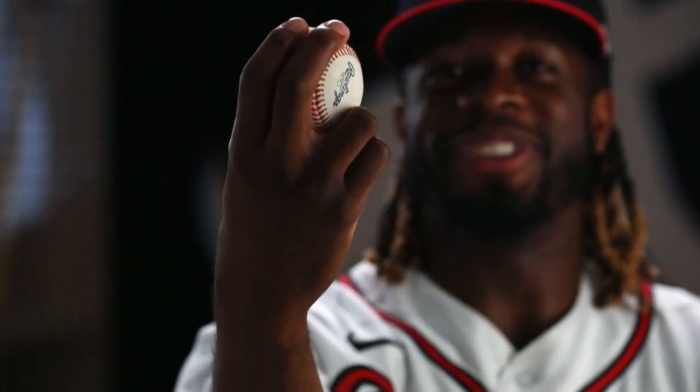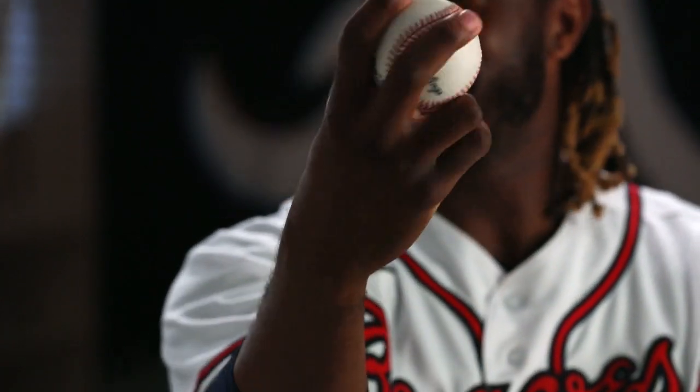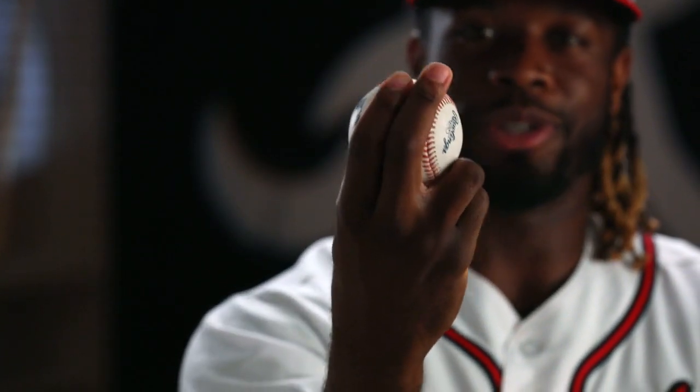Two seam. Same thing. Some guys hold it close, some guys hold it apart. Some guys are one seamers, but traditional.